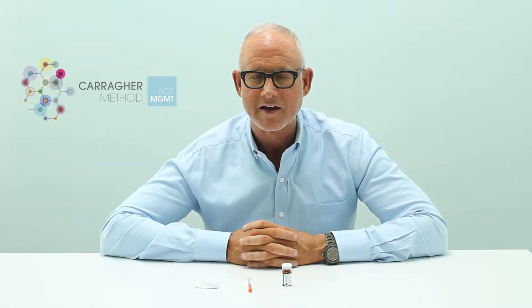Hi, I'm Dr. Mike Harriger. I'm the medical director at The Body Well, and today I'm going to instruct you on how to do a subcutaneous injection with a pre-mixed medication.